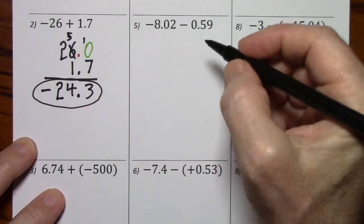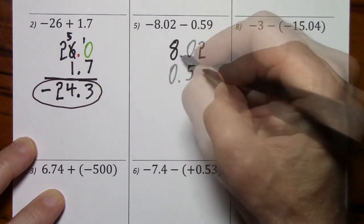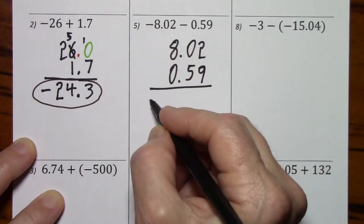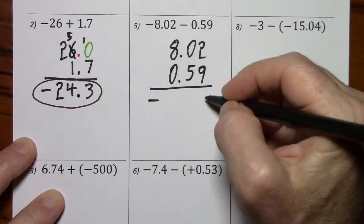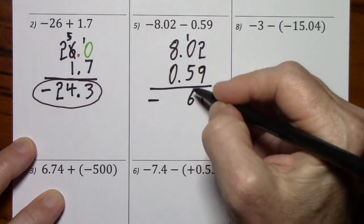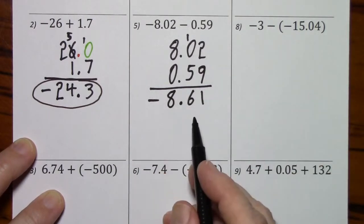On this one, the signs are the same — we will be adding. I still like to put the larger number on top, and of course we'll be keeping the sign. Line up the decimal. So here's our answer.